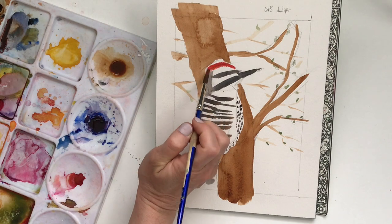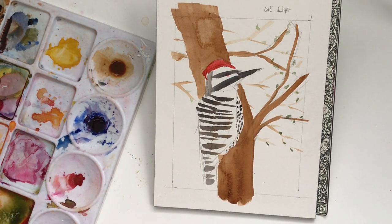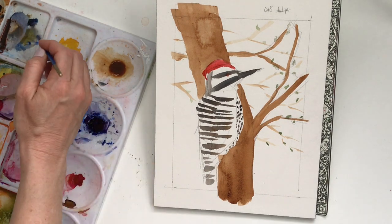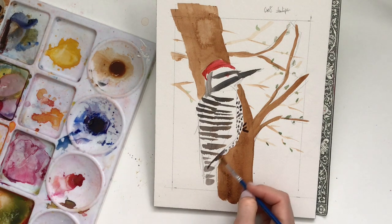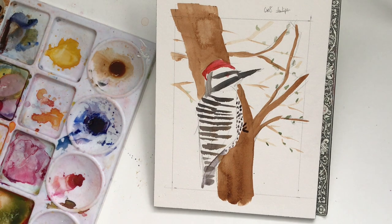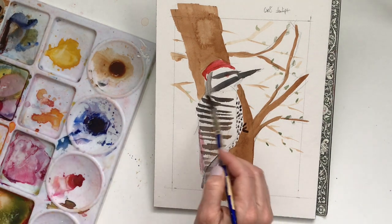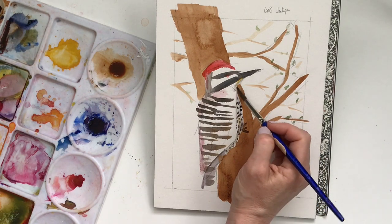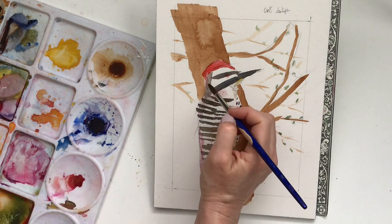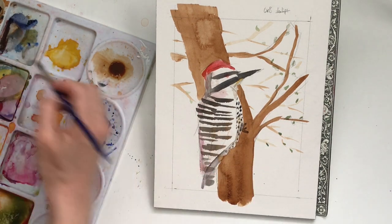I don't know that you should call it cheating — it would only be cheating if you were in one of those watercolor associations where you submit a painting and cannot use any gouache at all. But since this isn't that, I can use gouache. You need to be careful though. If you look above the bird on the tree, there's a blooming area — that's an effect you get with watercolor. Because gouache is very opaque, you're not going to be able to get that kind of effect most of the time.